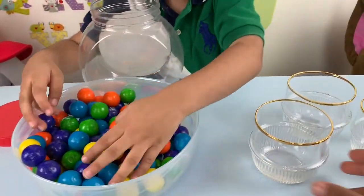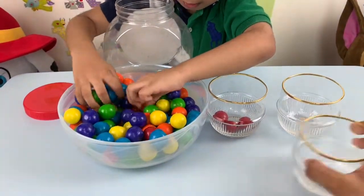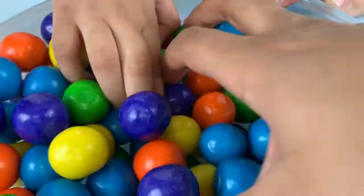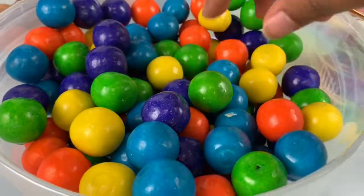Let's see, do red first. Here, let's move this over. That's it, no more red.